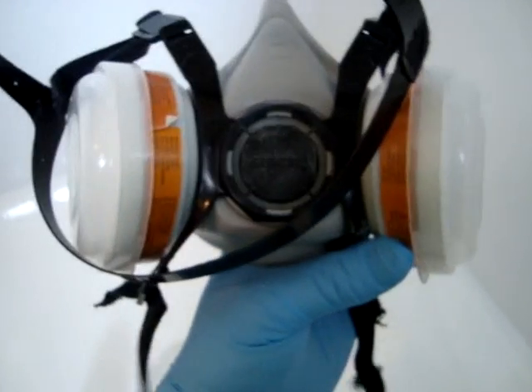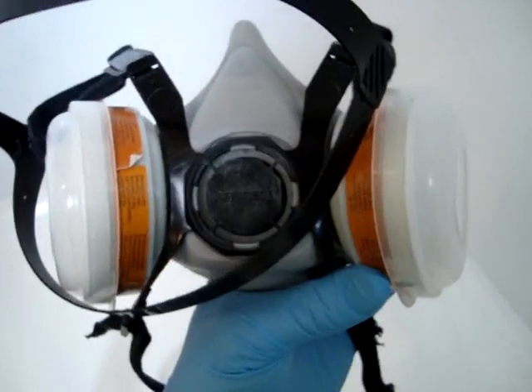The respirator — we're wearing this when we apply nanotechnology. We do not apply any of these products without being respirated up. You'll notice I've got a nitrate glove on both hands.